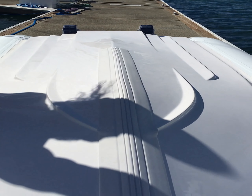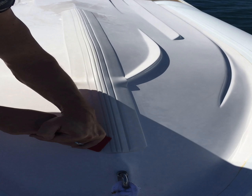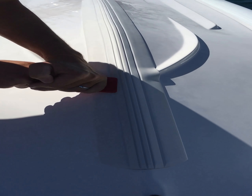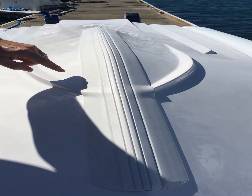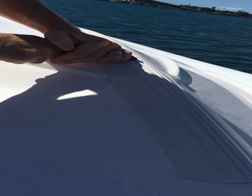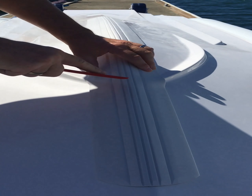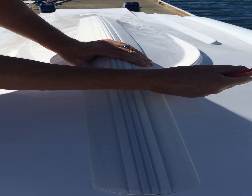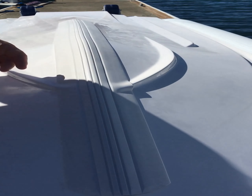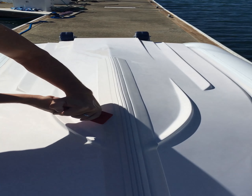Now I'll do a follow-up with this — I guess it's a spackling tool of some sort. Put a little elbow grease in it, pull it down, paying particular attention to the area where there's a difference in contour. Work it in there really, really well. A follow-up on this side as well. I'll continue to work this all the way down.